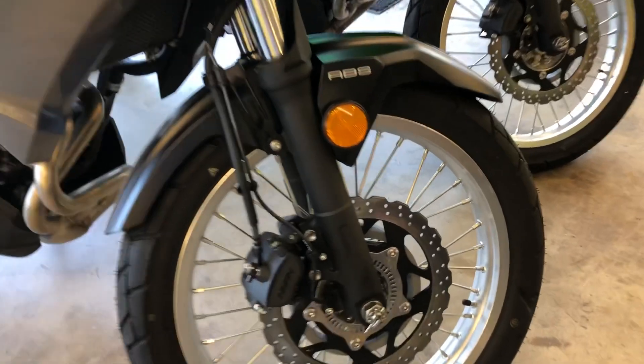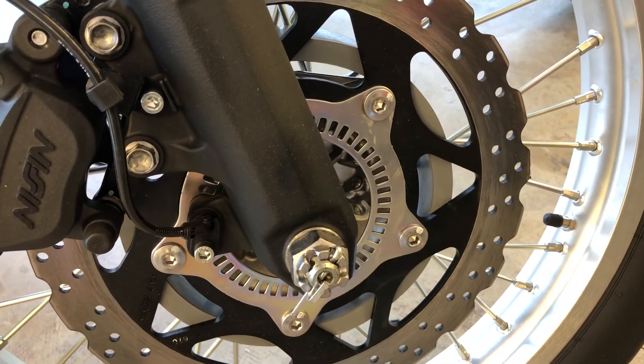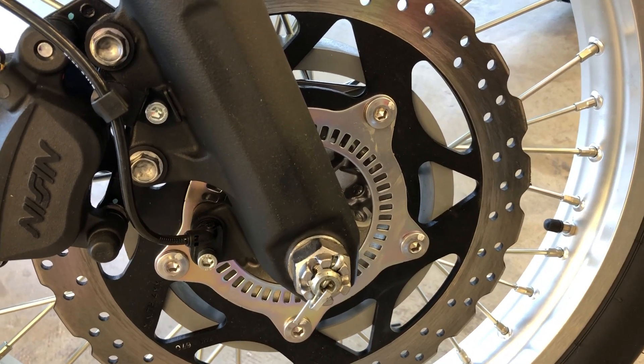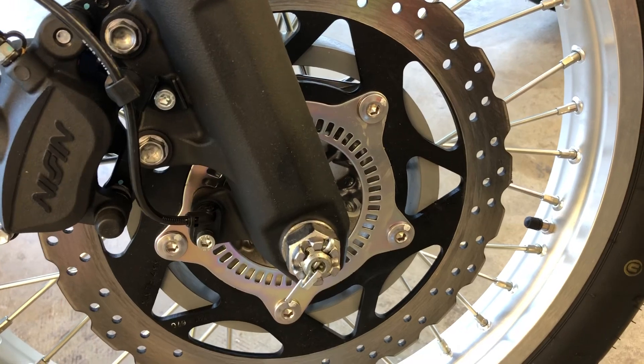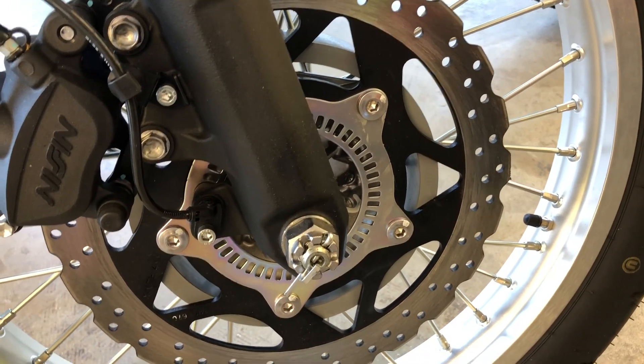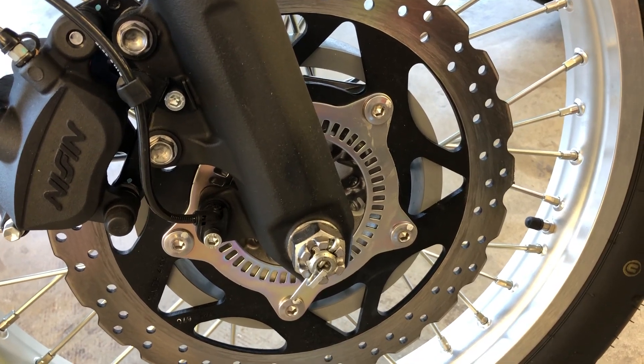Let's look down here at the Versys X300 with ABS. You can see that slotted sensor ring — that ABS sensor ring. Some people call it an ABS tone wheel. But if the bike doesn't have this on the front wheel, it doesn't have ABS on the front brakes, period.